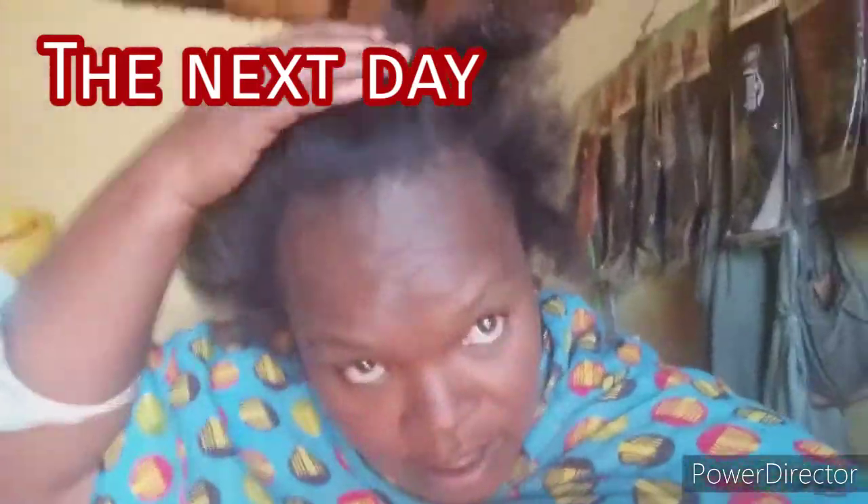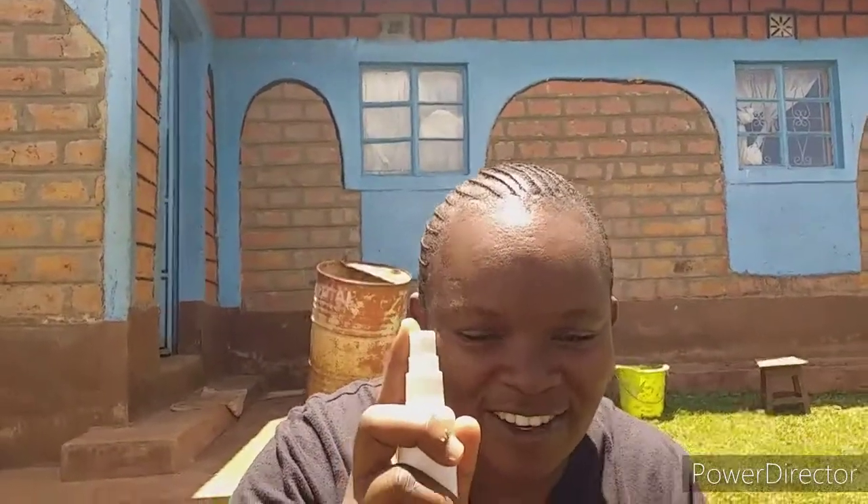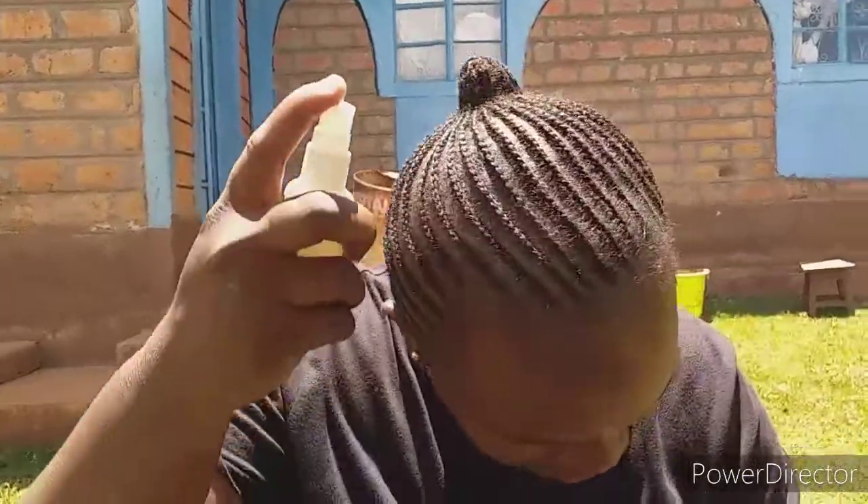After overnight, this is how we have it. I'm at the salon. I used olive, aloe vera, and coconut oil. I'll spray it after.